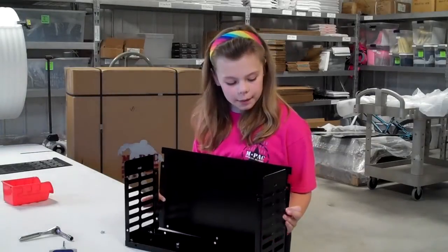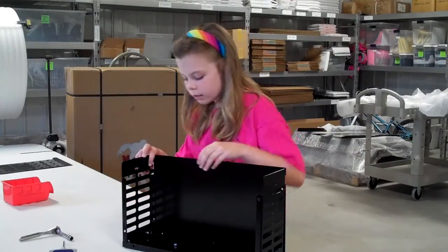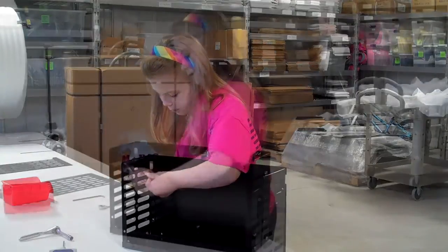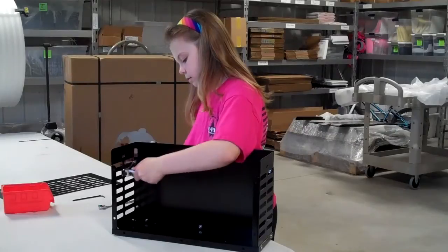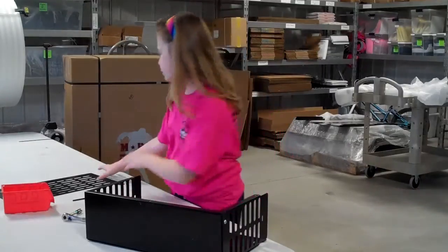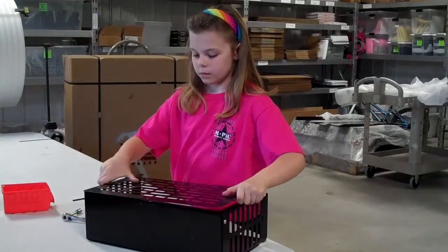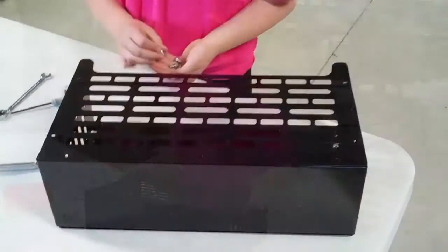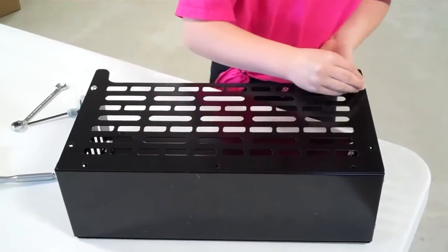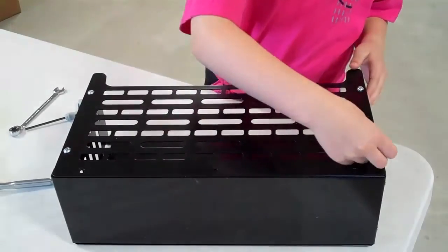Next we're going to bolt the back panel on. The next step is putting the front panel on. On this side, only put the bolts in here, here, here, and here.